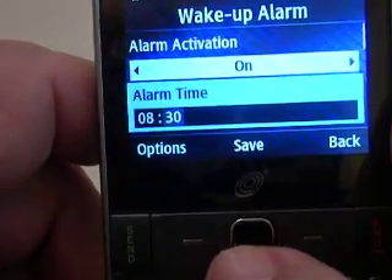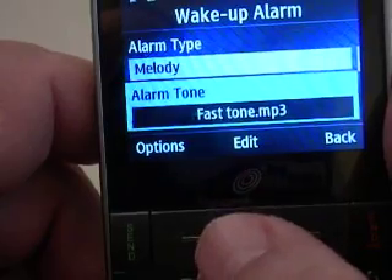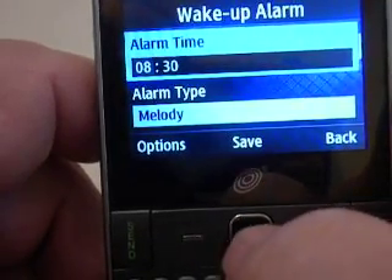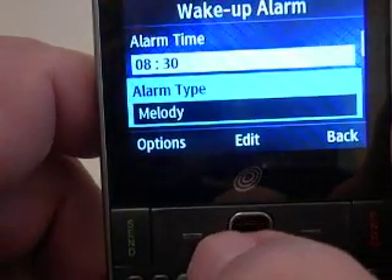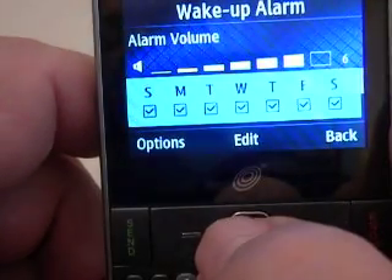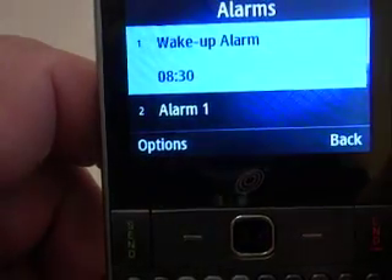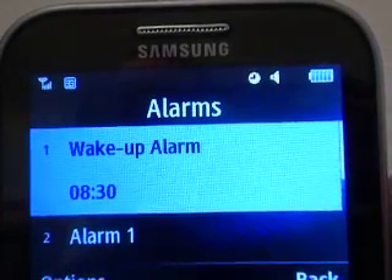Keep pressing down and choose what type of alarm you want — melody, vibrate, whatever you want to do, what day, the time. Once you get it there, press the Save button. Now your alarm is set. You can see on the upper display, next to the speaker, there's a little clock icon — that's how you know your alarm is set.